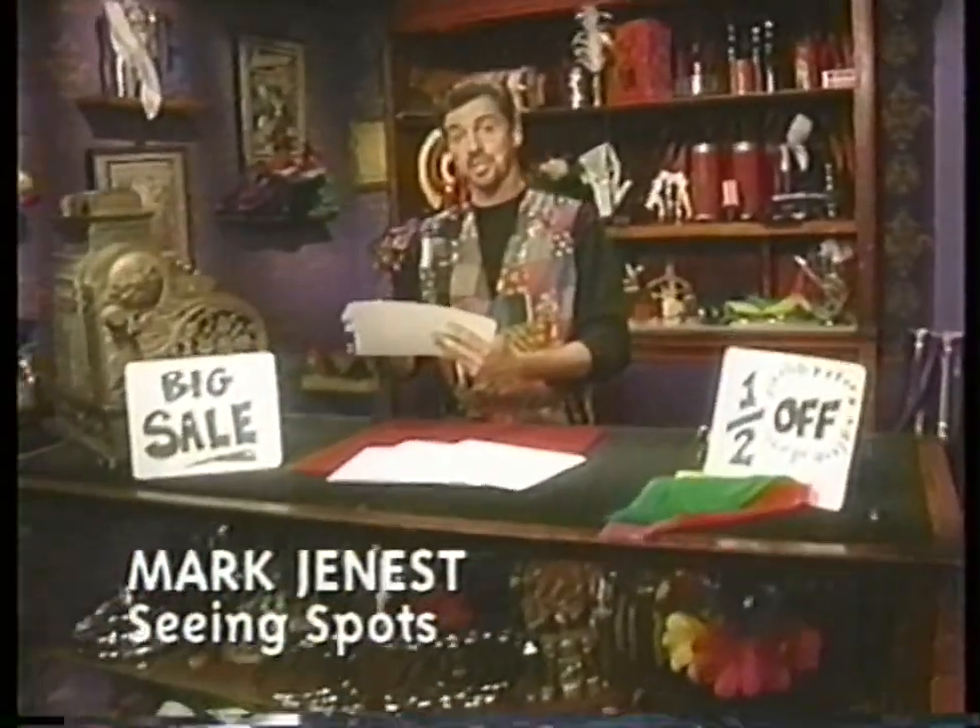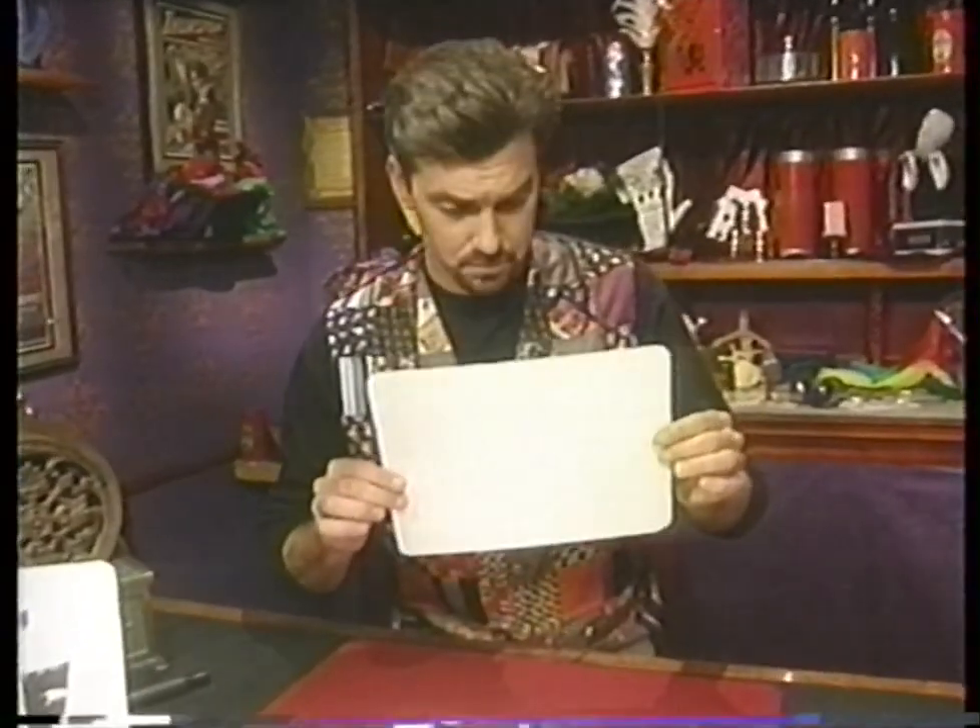Oh, hi. Welcome to the Magic Shop. I'd like to give you a quick test of your own mind-reading ability. Do you have any idea what I've written on the back of this card? That is correct. You are good.